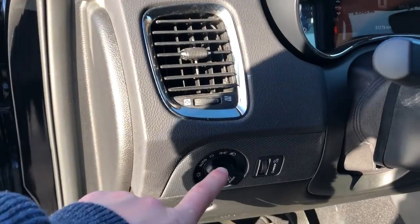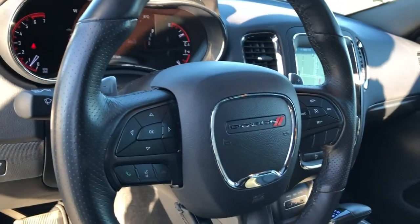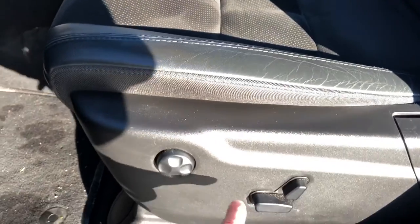To the left of the steering wheel we have our lighting settings, then our gauge cluster with screen, steering wheel controls, leather wrapped steering wheel, and our leather front seats with suede fabric.